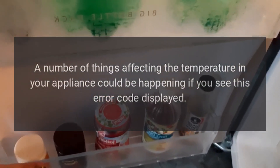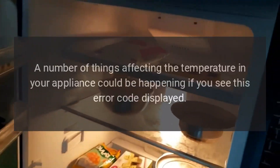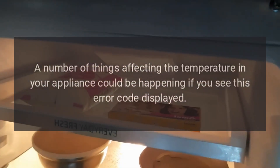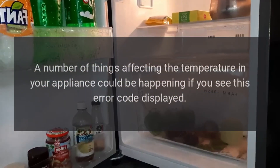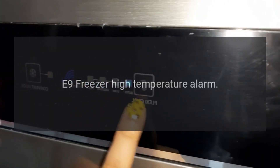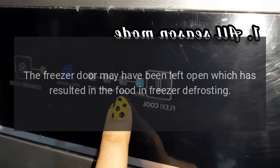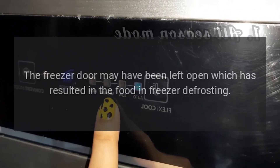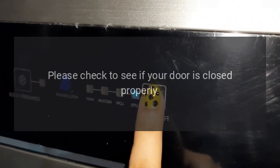E9 — freezer high temperature alarm: the freezer door may have been left open, which has resulted in the food in the freezer defrosting. Advice: please check to see if your door is closed properly.